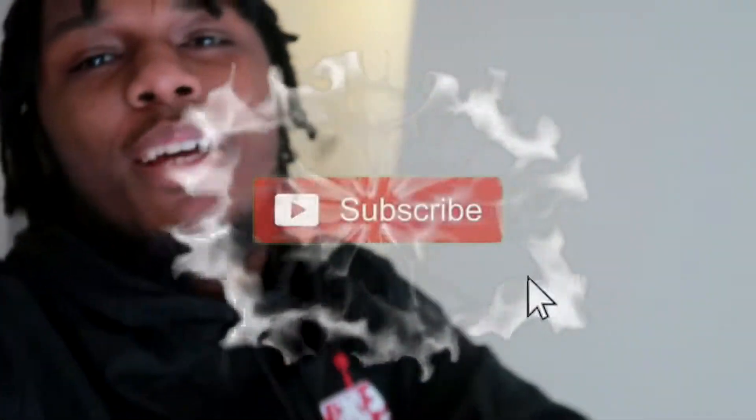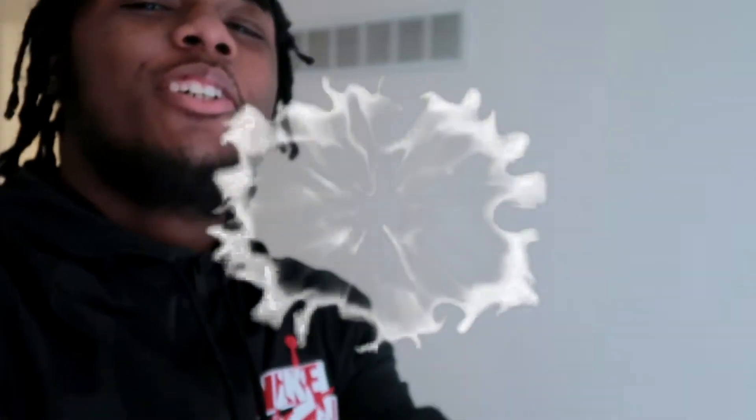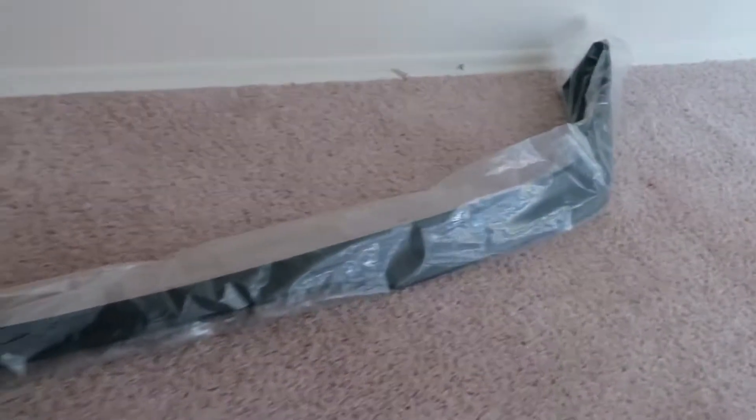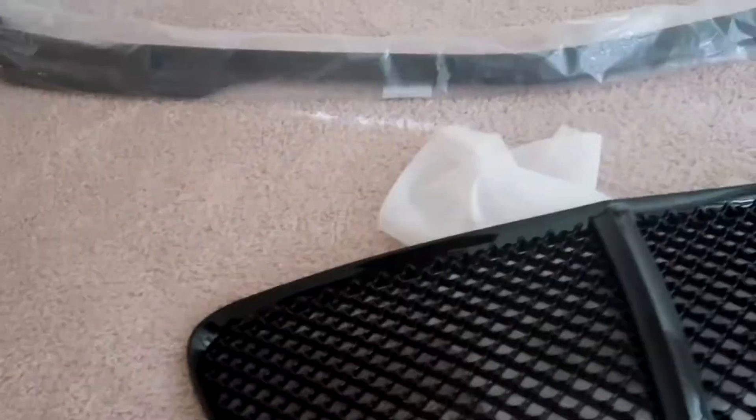What's up YouTube, it's your boy Tuesday back here with another video. Make sure y'all like, comment, subscribe, and check out the video. Today we about to be installing my new grill and my new bumper lip.